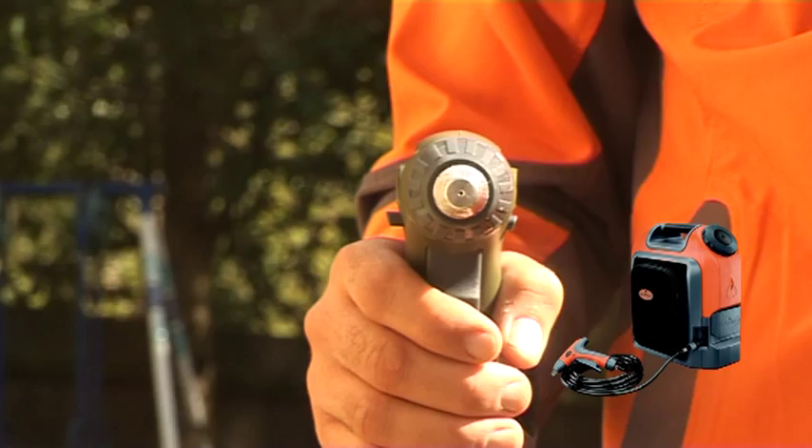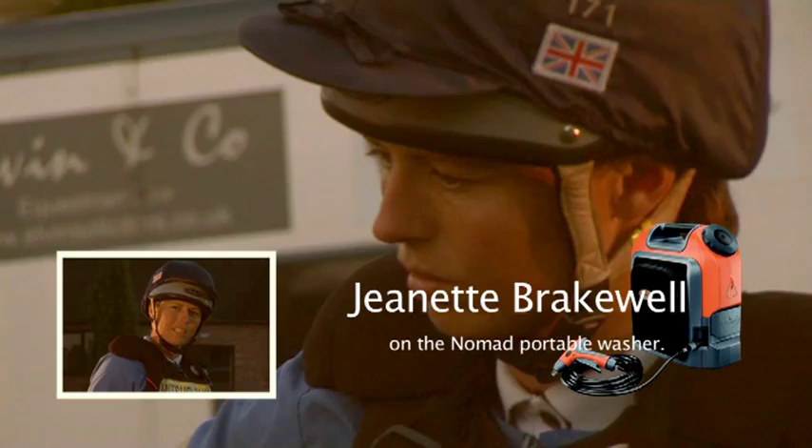The Nomad portable washer is a fantastic way of washing and cooling my horses off. Warm water can be used for bathing a horse, or ice can be added to the tank for extra cooling.